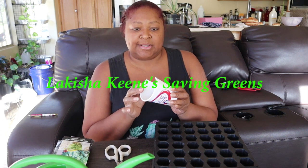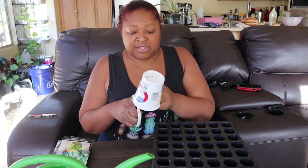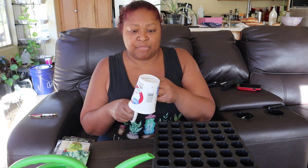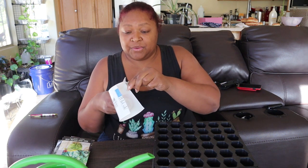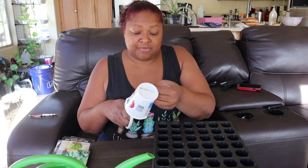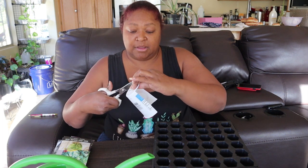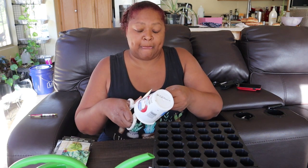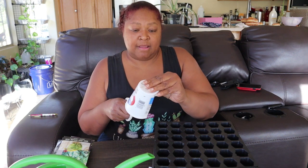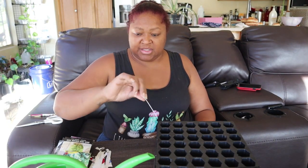The first thing I'm going to do is use this ricotta cheese container just for my tags. I'm going to cut this. If you have these kinds of containers — sour cream containers and things like that — there's a real cheap, easy way to make labels or tags for keeping up with what you have planted. I'm just going to cut some little points on the end here so that it can go down in the sand a lot easier.